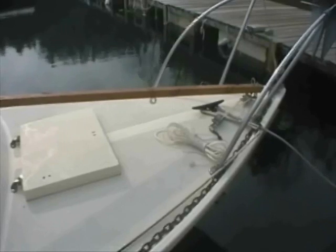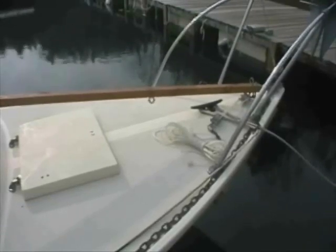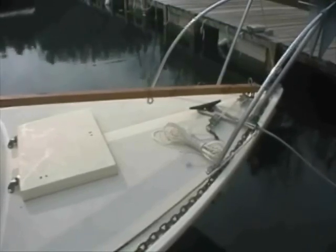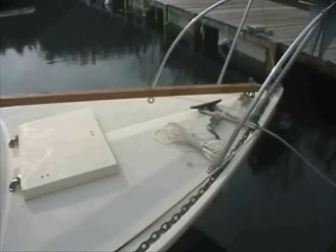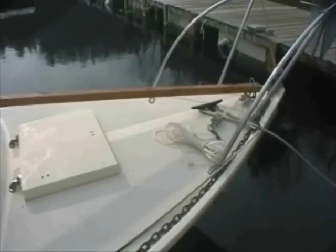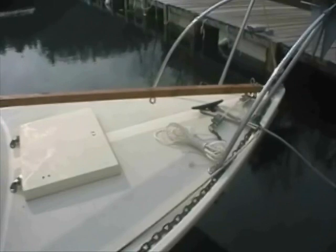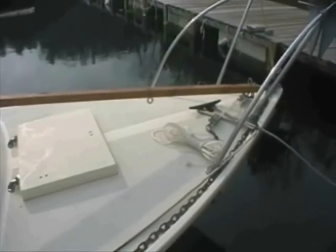Once the mast is safely lowered, you can unfasten the mast from the mast step and pull it forward. You pull it all the way forward until the base of the mast rests on the bow pulpit, then lift the stern end of the mast out of the bracket and place it on the push pit. You can then tie it in place and make it ready for trailering. When our family was regularly trailer sailing the boat, we got to the point where we could launch and retrieve the boat including raising or lowering the mast in less than 20 minutes.